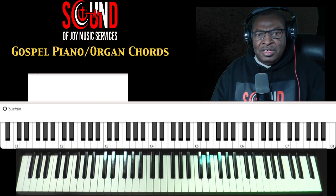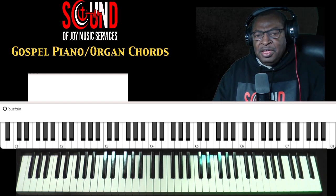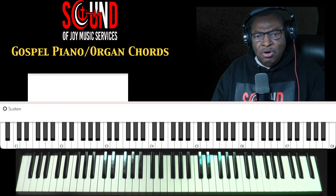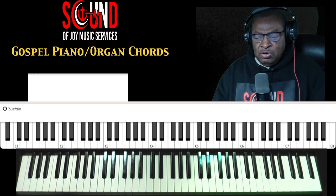So the hymn Trust and Obey is a traditional hymn, which you can apply the number system chords to, or to give it a better soulful feel with some gospel turnaround chords.